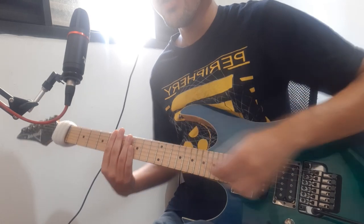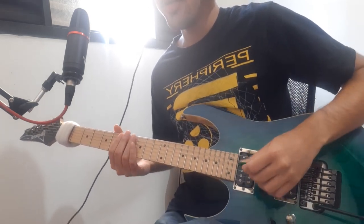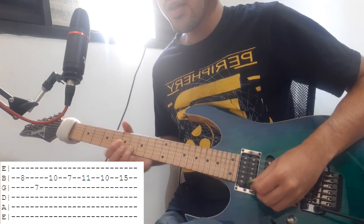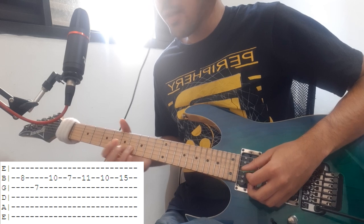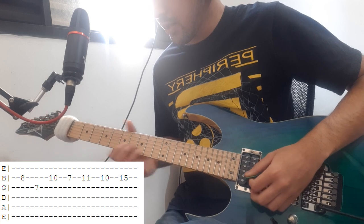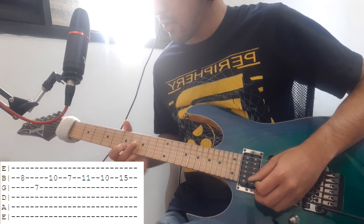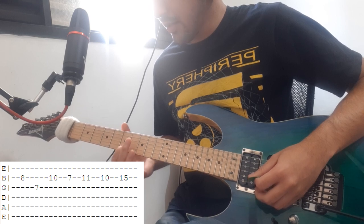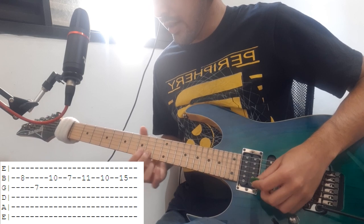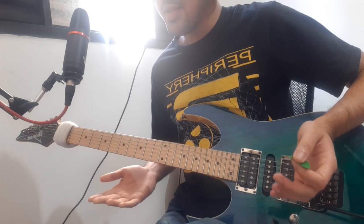This next part is really easy. You can use a clean tone, a lot of delay, a lot of reverb. You're gonna go 8th fret on B string, then 7th fret on G string, then 10th fret on B string, then 7th fret on B string, then 11th fret on B string, then 10th fret again, then 15th fret on B string.